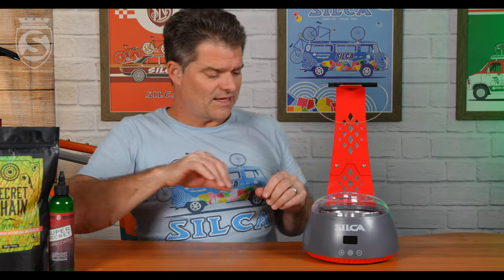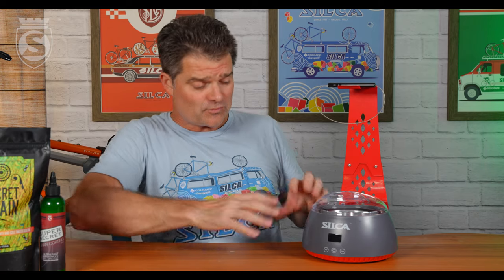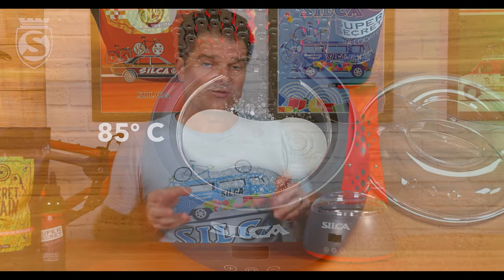Why do you need a specific chain wax melter? A couple of things that will just make your life easier if you're doing this process. This machine is preset in Celsius to exactly the temperatures of Silke chain wax: 75 degrees C for standard chain waxing, and it can handle 85 degrees C for waxing with endurance chip.